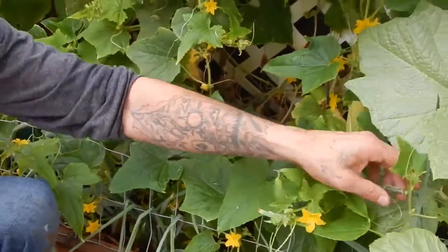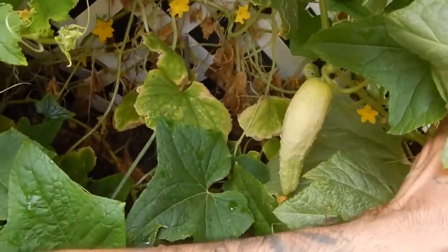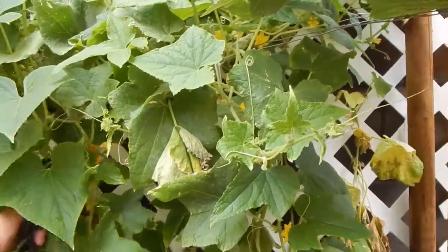I need to just come through and pick all of these onions out of here. Oh look - cucumber! We got one in there. Nice to have some more.